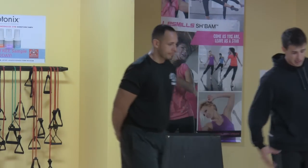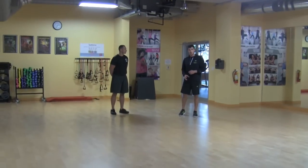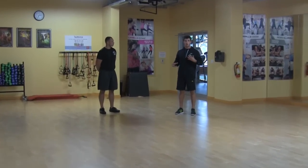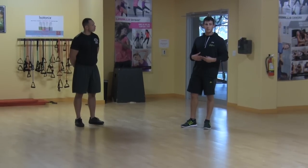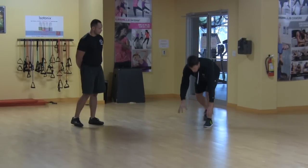What we're going to start with here is a pop-up drill. We're going to start down in the push-up position, and I'm going to say go. Joe's going to go into mountain climbers, and that's going to really force those quick feet movement. Then I'm going to say go again and Joe's going to hop right back into acceleration. So I'll demonstrate that real quick.